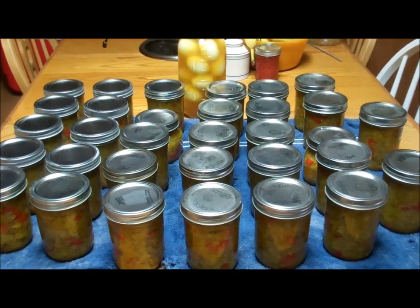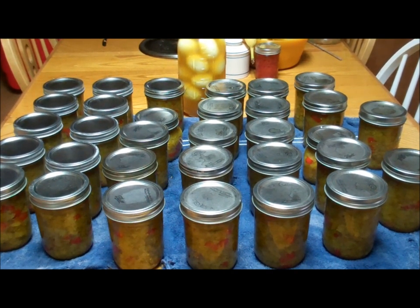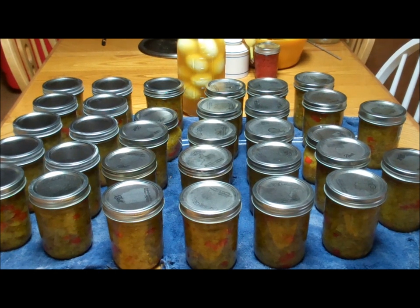And there you go — we have 32 pints and a jar of pickled eggs. Not bad for a day's work.